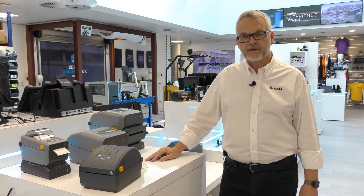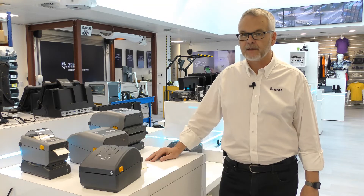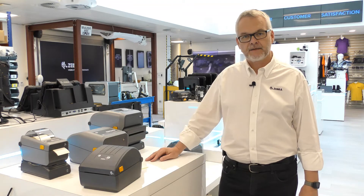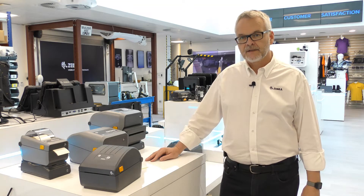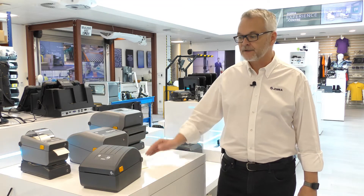My name is Richard Hughes-Rollands. I'm the EMEA Regional Product Manager for the stationery printer family, which includes the desktop printers and the industrial printers. Today I want to tell you about the new desktop printer — the entry-level value tier ZD200 series printer.